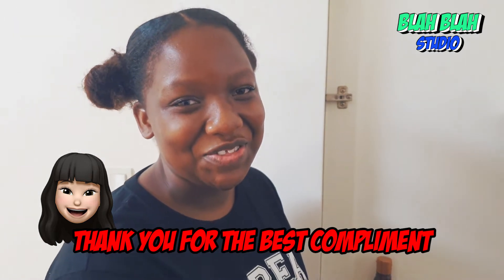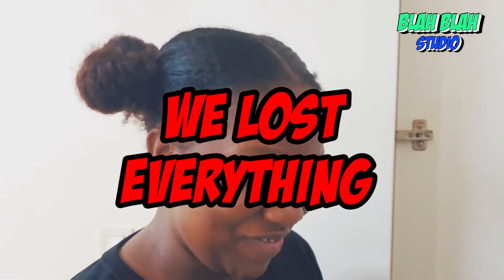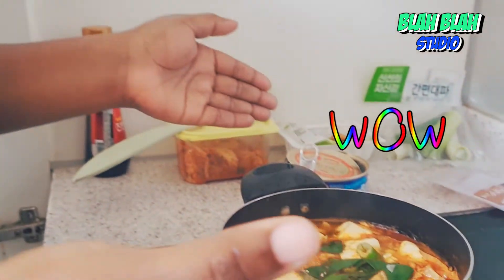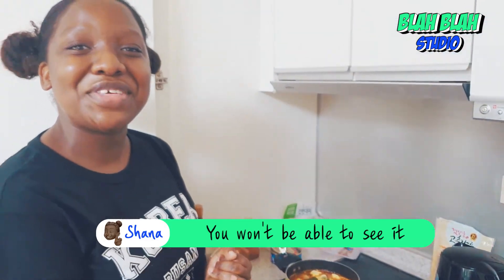Well, due to some technical difficulties, also known as some, we launched everything. She thought she was filming and she was not. So we already made the kimchi jjigae with me explaining everything. It's so beautiful.